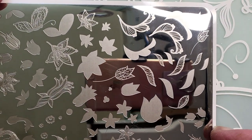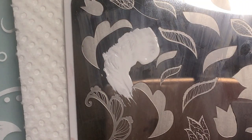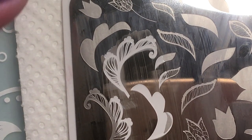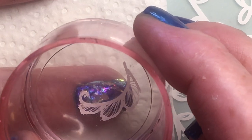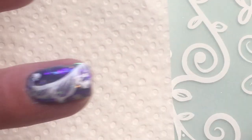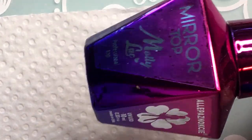So you can layer nearly all. I'm gonna use Born Pretty white polish with my clear jelly stamper big bling.